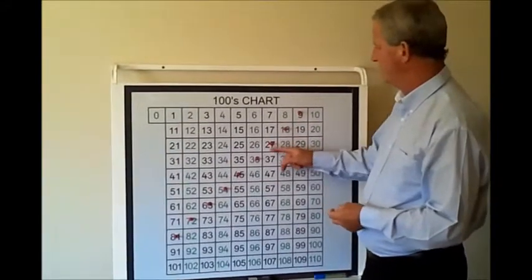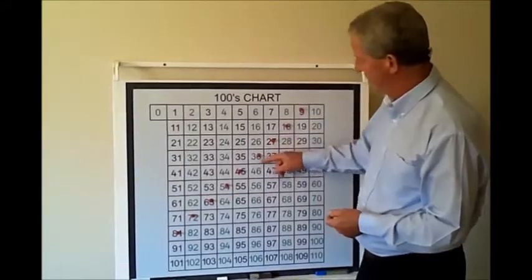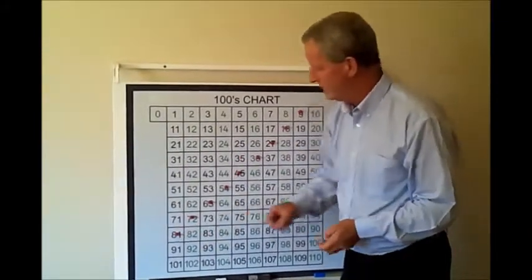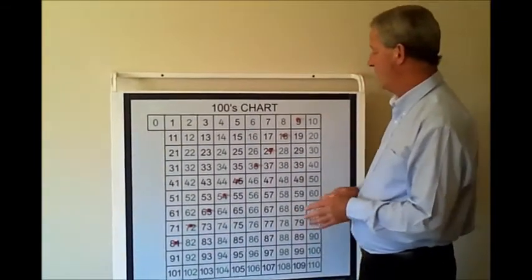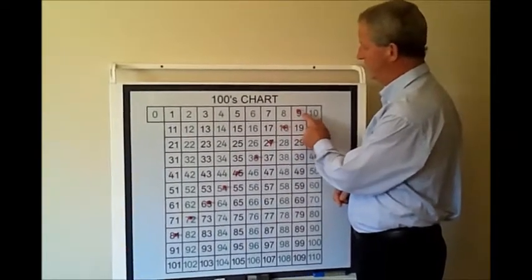Some children will say odds and evens, blacks and greens. Some children will actually say we're counting nine, eight, seven, six, five, four, three, two, one. And some children in lower grades will actually pick up that if they add the two digits together on this nine line, they equal back to nine — for example, one and eight equals nine, two and seven, three and six, they all add back to nine.